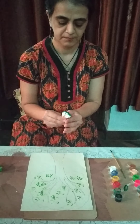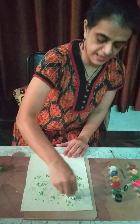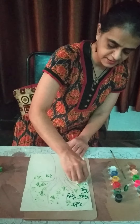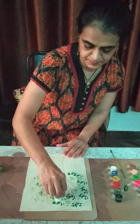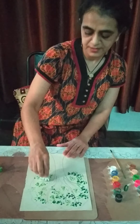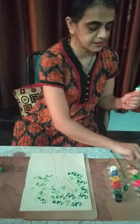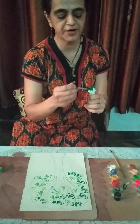Now we will do dark green. Hold it together and apply. See how good it is. Did you see that, children? You must do this at home with your parents, okay? And share your photographs with us — Ma'am will really like it.